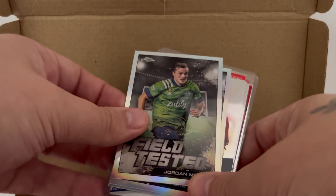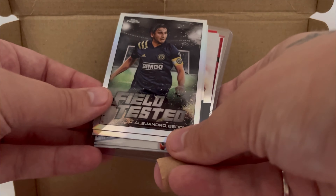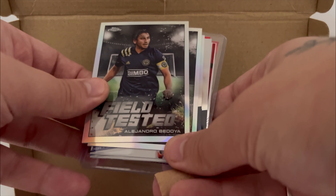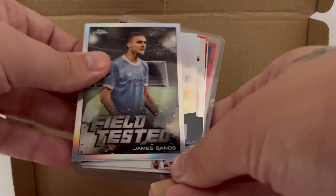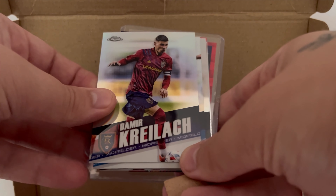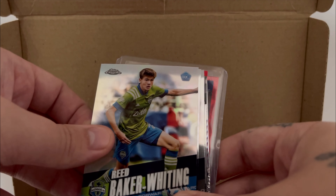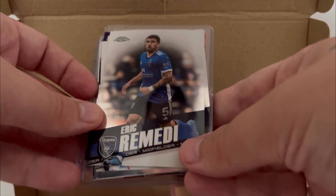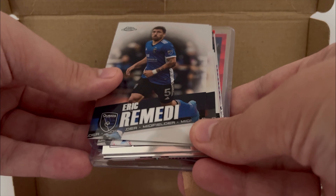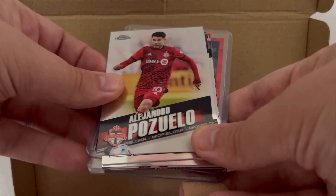Jordan Morris. Alejandro Bedoya. I don't know too much about MLS, which is why I'm butchering some things here, sorry. James Sens. Demir Kralash. Reid Baker-Whiting from the mighty... Seattle Sounders — that's what I was going to say, but I wanted to make sure. We love the Sounders because they have a funny name. Eric Ramedi for the Quakes — San Jose, I think. Alejandro Pozzuello from Toronto FC.